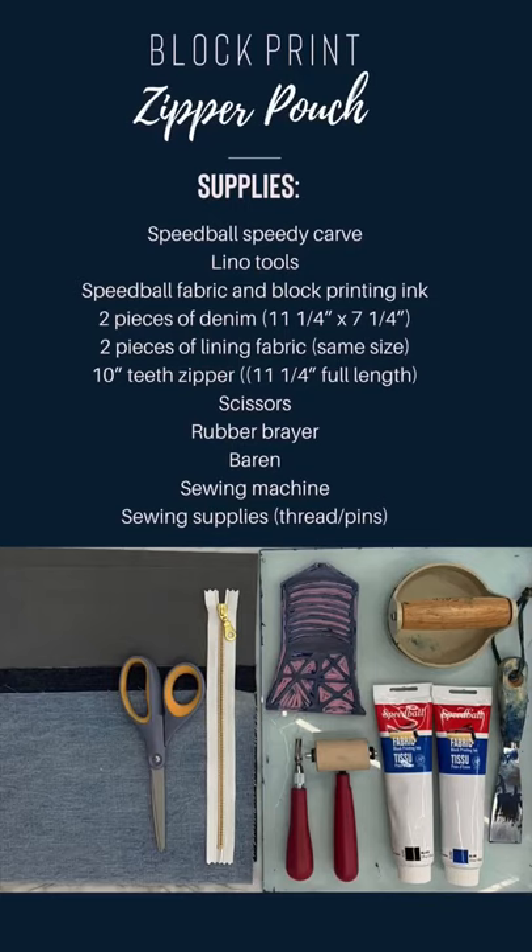You're going to need a few key supplies for this project. First of all, you'll need Speedball Speedy Carve, linoleum tools, Speedball fabric and block printing ink, two pieces of denim cut to size, two pieces of lining fabric cut to size, a 10-inch teeth zipper, scissors, a rubber brayer, a baren, sewing machine, and sewing supplies. Let's get started.